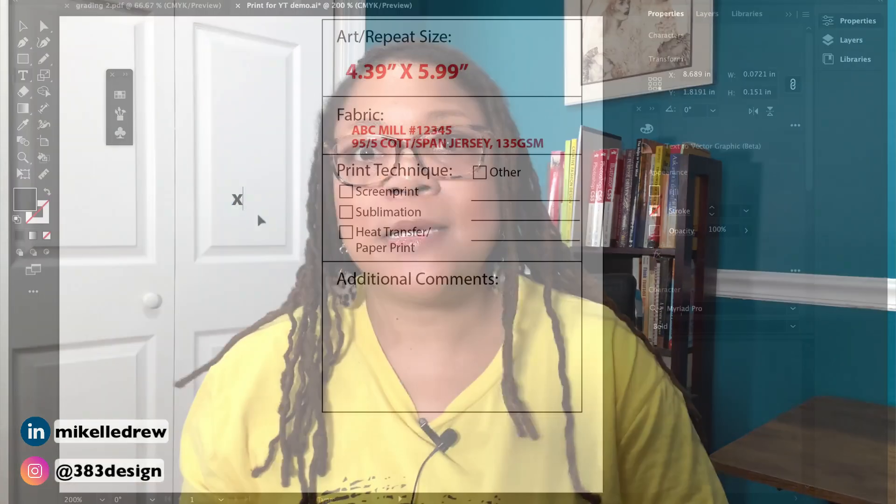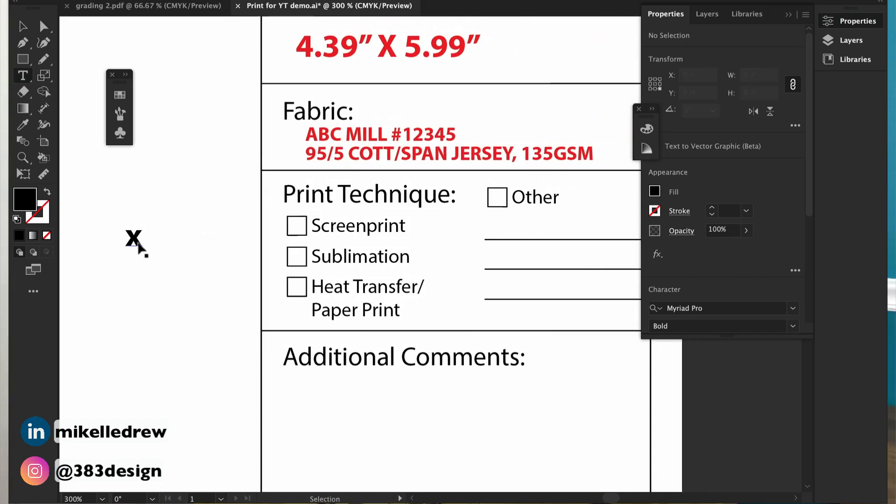There are a lot of different ways to print a pattern or graphic: screen print, heat transfer (or what some refer to as a paper print), and sublimation. You want to make sure you specify the type of printing you want to use for this particular artwork. Sometimes you don't know, so you can send a cutting of the type of printing to the printer and say you want that particular quality. You can describe the hand and the look of the print you're going for. Keep in mind that different types of printing have different costs. And then there are also special techniques — usually indicated when we get into color positions — but if you want to do a puff print, lenticular, silicone, or specific colors, you'll want to indicate that as well.